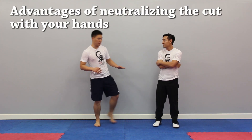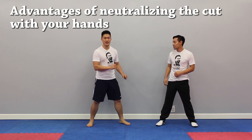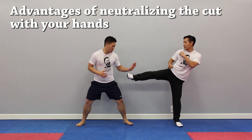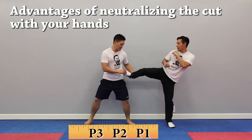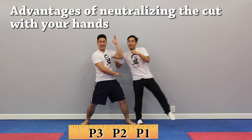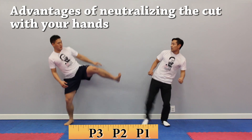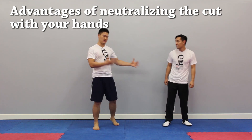Let's discuss some advantages that neutralizing the cut kick with your feet has over neutralizing the cut kick with your hands. As we discussed in episode 1, when we neutralize with our hands, you're in P1 or P2. This is pretty risky because you're in full reach of your opponent and he can fire at will. But if you use your feet to cancel and neutralize the cut, you can be in P3 — pretty safe — because he doesn't have direct access to the target.